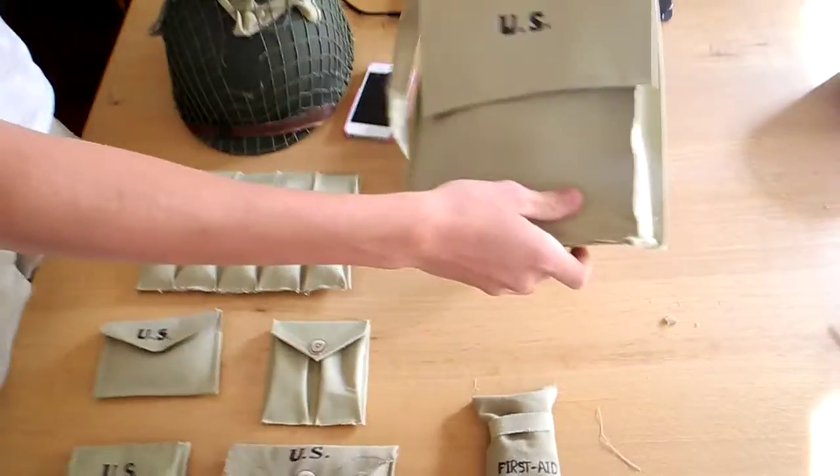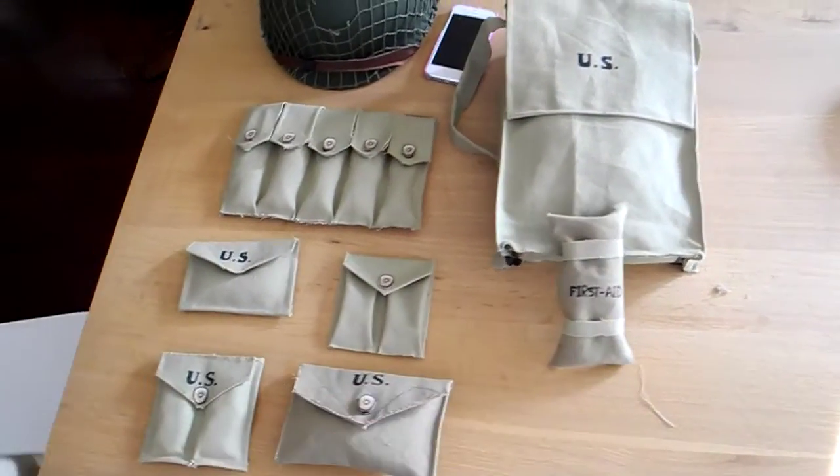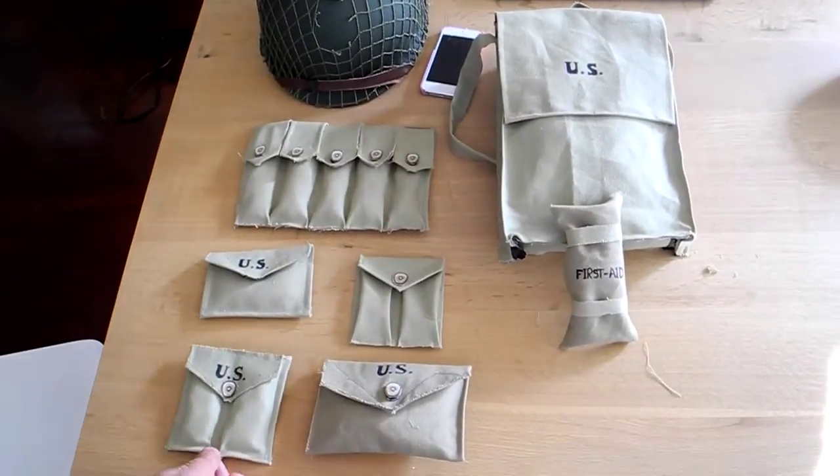So yeah, this is our homemade gear. Hope you like it — it's all done in one day. Please give us credit by subscribing and liking this video. Thank you.